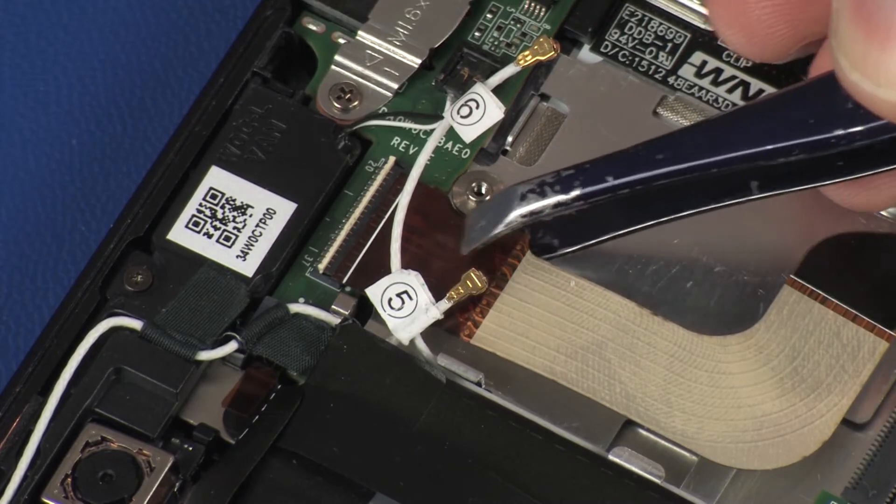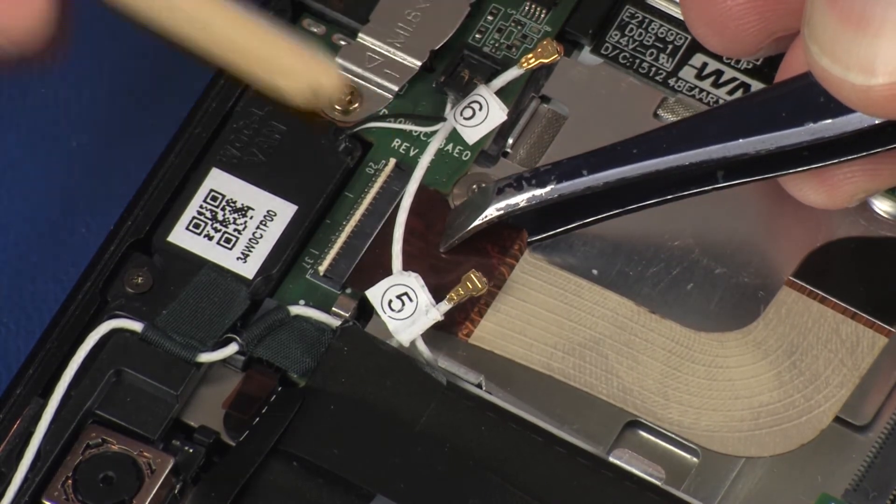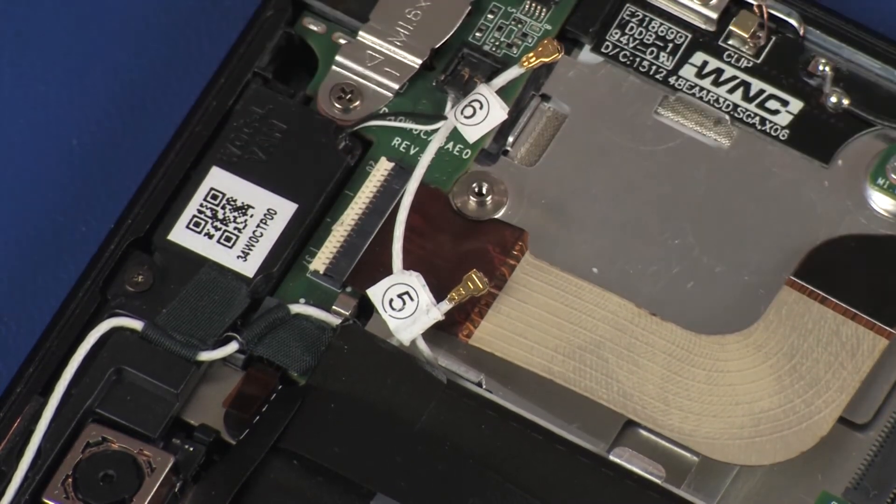Replace the audio board ribbon cable into the audio board ZIF connector on the audio board and press the locking bar down to lock the cable into place. Use care to prevent damaging the ZIF connector and ribbon cable.